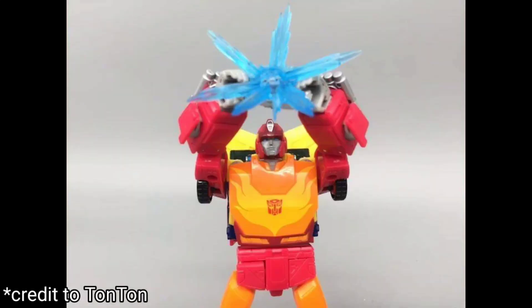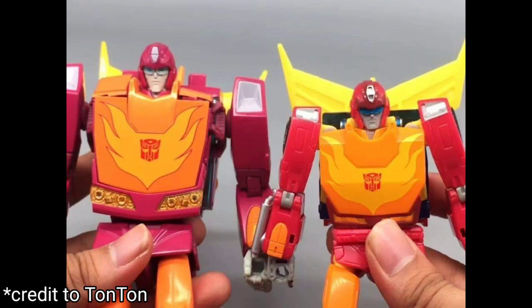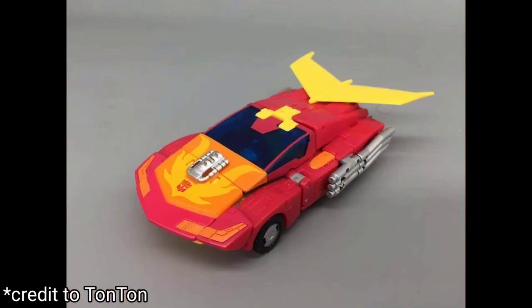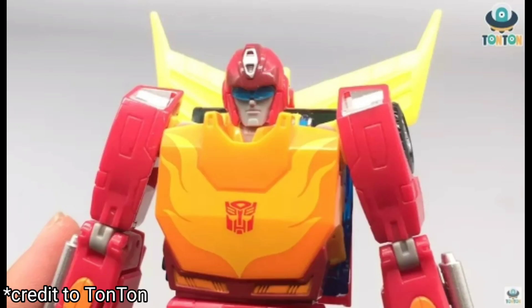He comes with accessories: he's got hinged fingers, a blast effect for the Matrix of Leadership, other blast effects, dual weapons, his little tool to fix Cup, and also his chainsaw to get himself free from that robotic octopus. The biggest negative is maybe that yellow patch on the vehicle mode — it kind of stands out, but it's really not that bad.